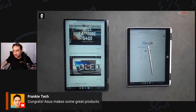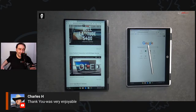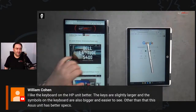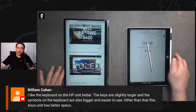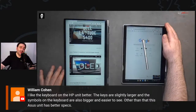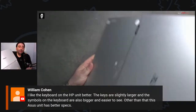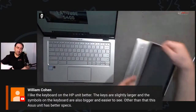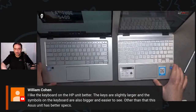This ASUS is a 14-inch device versus the HP's 12-inch. You can see the difference side by side — the ASUS is 16:9 and the HP is 3:2. The 3:2 is more like a textbook — great for a student with a pen. The 16:9 is great for media consumption with no black bars. ASUS makes great products.